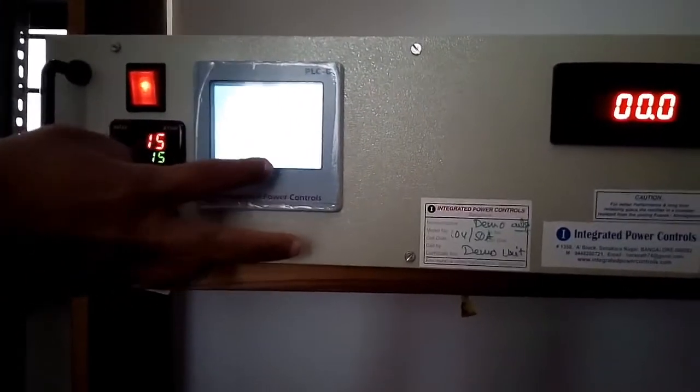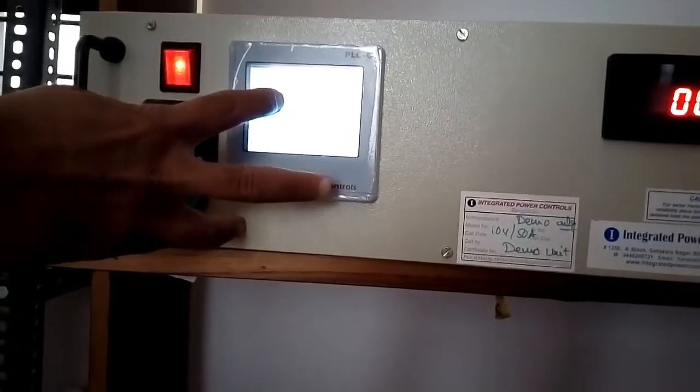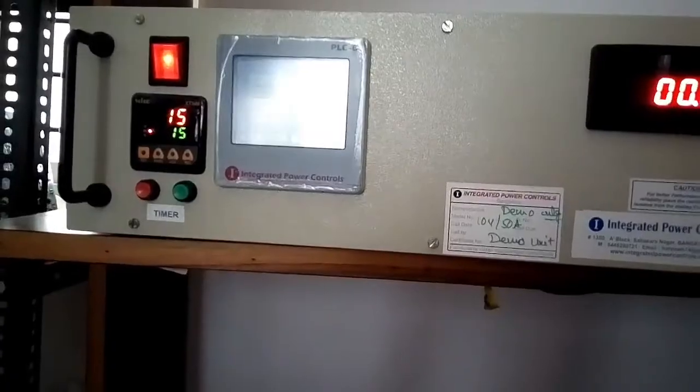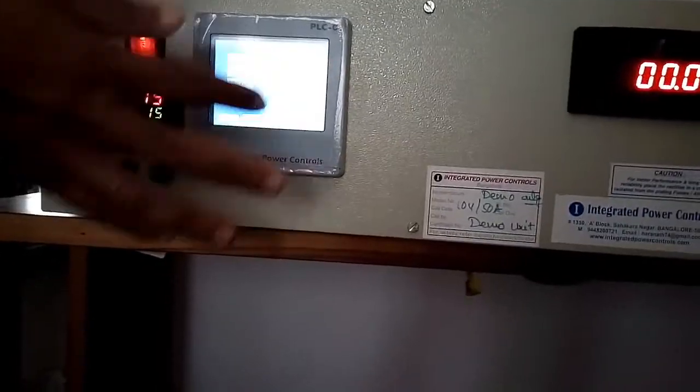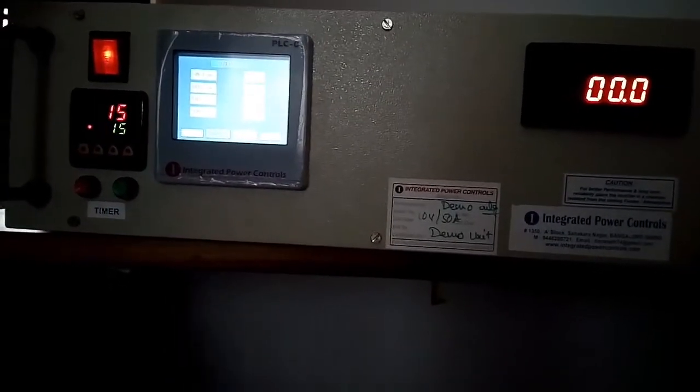In the next screen, you'll get the duty cycle with respect to the pulse on time and off time, along with the total duty cycle and the total sequence of duty cycle. In this, you have a reset, start, and back option.